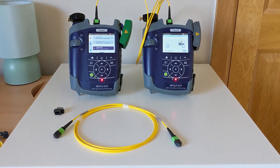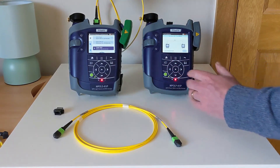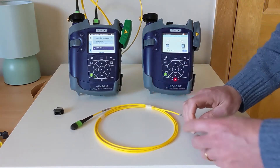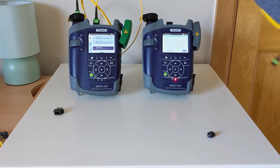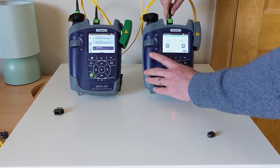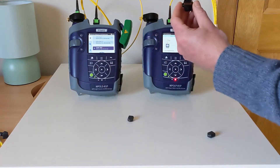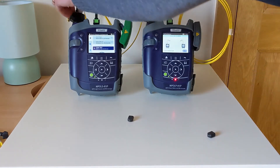Now we'll unplug TRC1 from the meter. I'm going to put the free end into the scope on the source for safekeeping. Taking TRC2 and identifying its unpinned end, I'll connect this into my meter before mating both TRC1 and TRC2 via a reversed key MPO adapter.